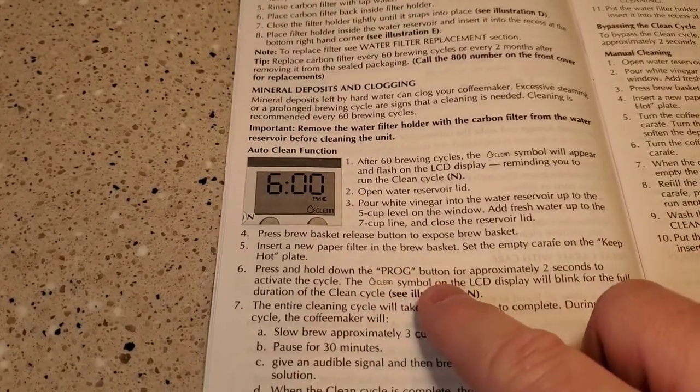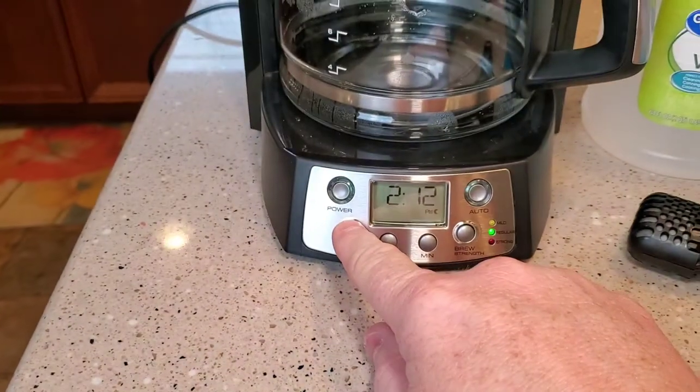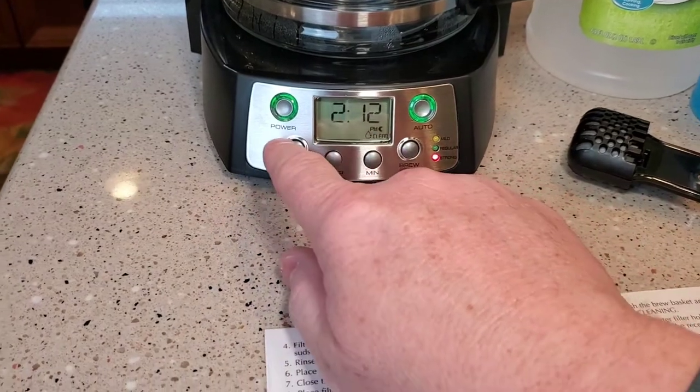We're going to press and hold down the program button for approximately two seconds. If we press and hold this, both these lights come on and it says clean, so I'm going to stop it.